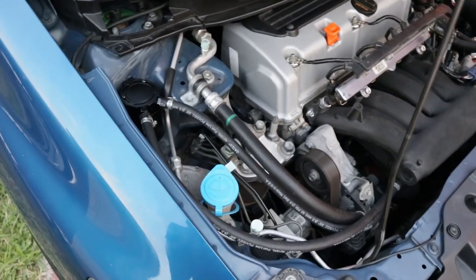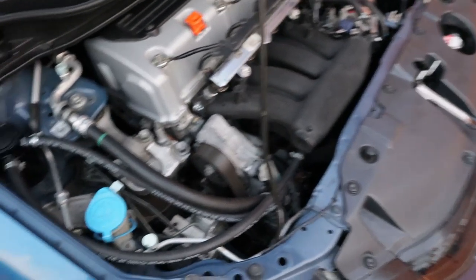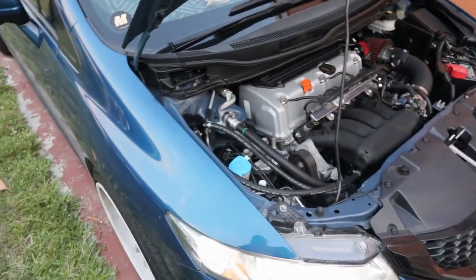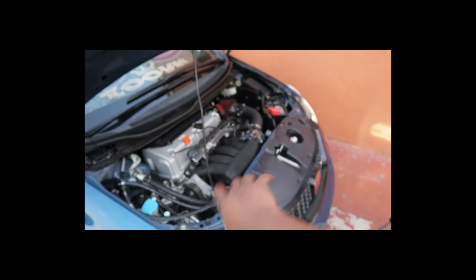Engine sounds good. Basically when you guys have this installed, you want to check it every thousand miles. Since this one is so small it's not going to hold a lot of oil, so every thousand miles is recommended to check it. I'll probably do mine every thousand.